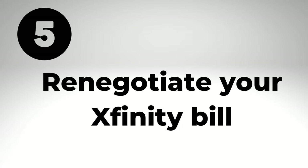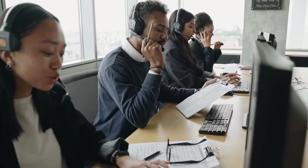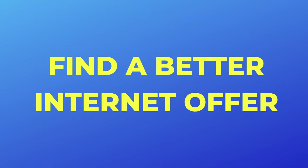We're up to number five, and that's to renegotiate your Xfinity bill. If you're tired of seeing low introductory offers for new Xfinity customers while your bill only goes up and up, it is time to give Xfinity a call. I've been able to negotiate with Xfinity and other providers over the years. Here's how I do it: first, find a better offer from a competitor.